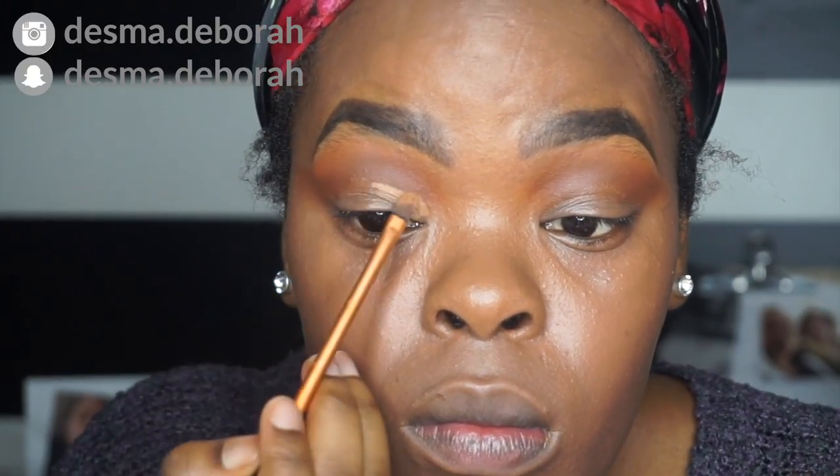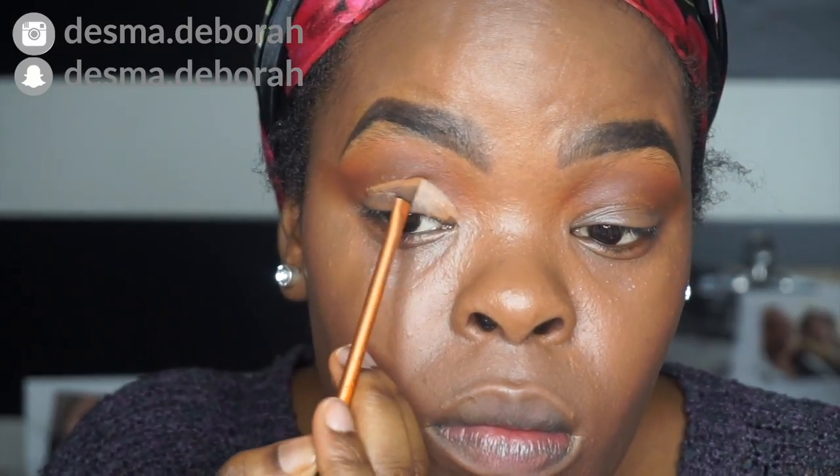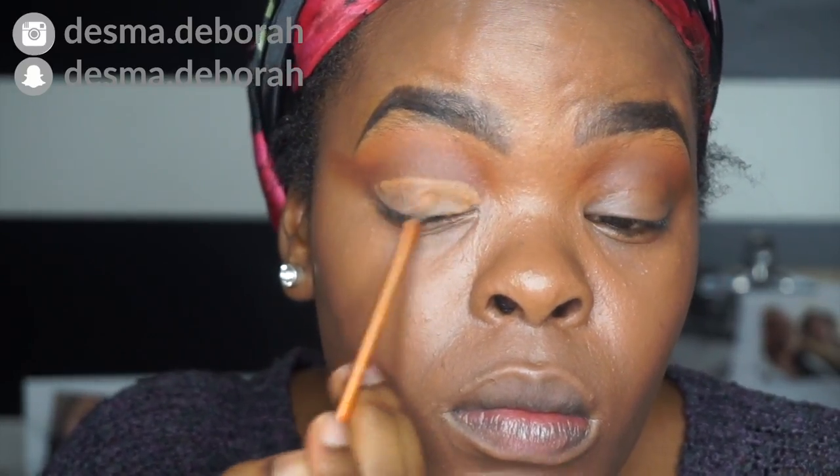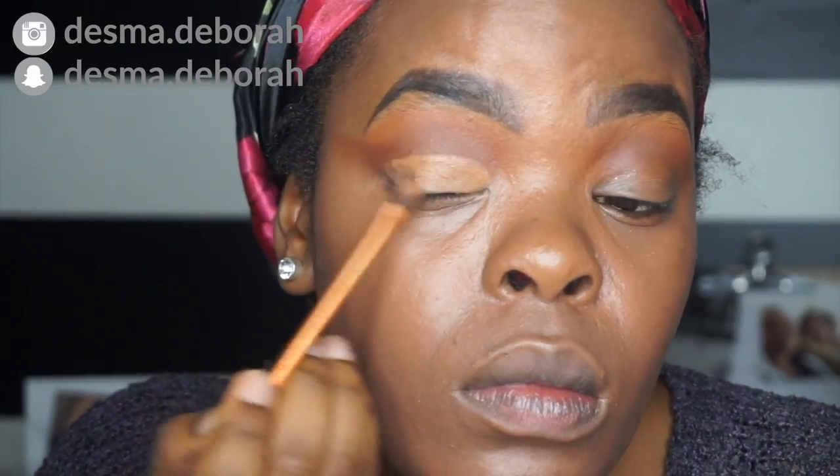I'm taking my MAC concealer and I'm just trying to cut my crease. Now I haven't done this in a while, so I was like, damn, I was trying my best to make it as cut crease as possible.